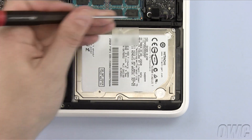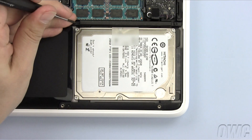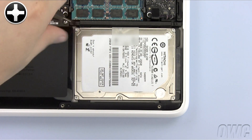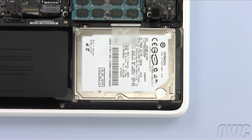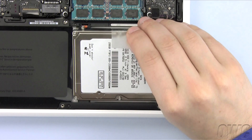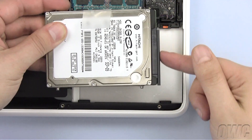Loosen these two screws to remove the retainer bar that holds the hard drive in place. Use the plastic tab to lift the hard drive out of the case, then pull the SATA connector free of the drive.